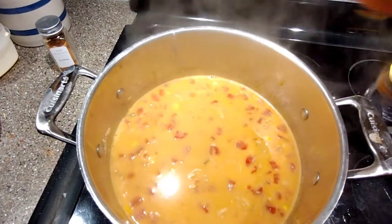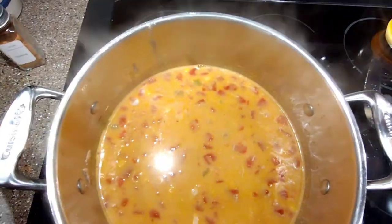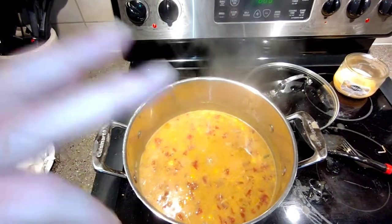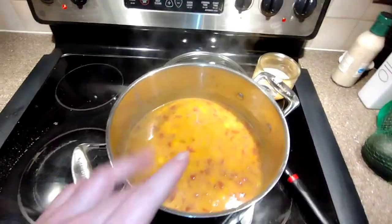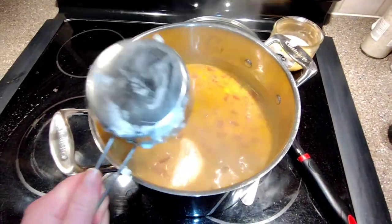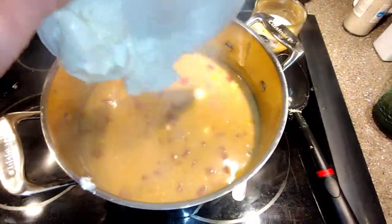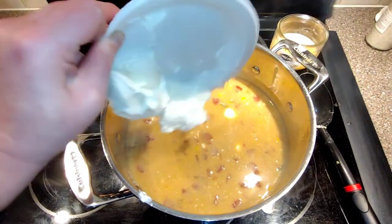Letting this simmer after adding the evaporated milk — about a cup and a half worth. It's nice and bubbly now. Pulling it off the heat source to add the dairy — we have a little over a cup of sour cream going in. You want to do this off the heat because it will get clumpy otherwise. The cream cheese — some of it had frozen but we're adding about a half cup — stirring it in to thicken everything up.